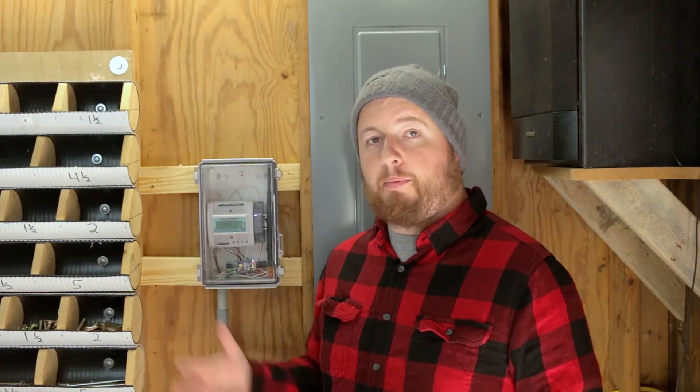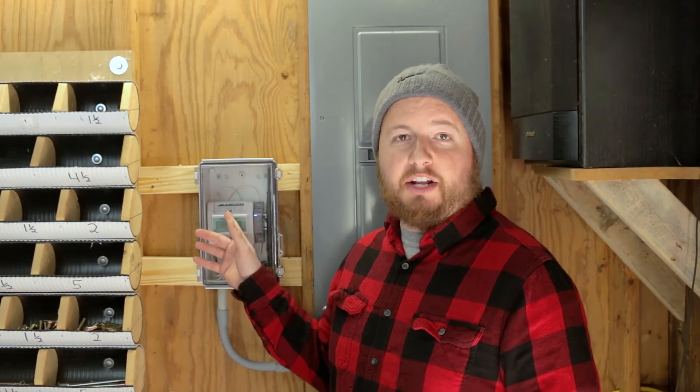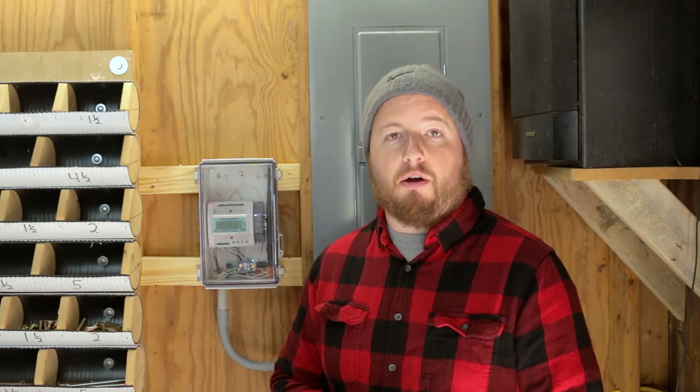Now that we have this end set up, the next step is to set up the receiving end. But before we go, you don't have to use the antenna — if you'd like a hardwire option, you can certainly do that. All you need to do is attach into the A and B ports and run a twisted pair to your receiving end. You can run up to about 4,000 feet if you want that option. So right now we are in my house and our Omnimeter is set up about 120 feet away in my garage. We're going to set up the receiving end using the Push 3.